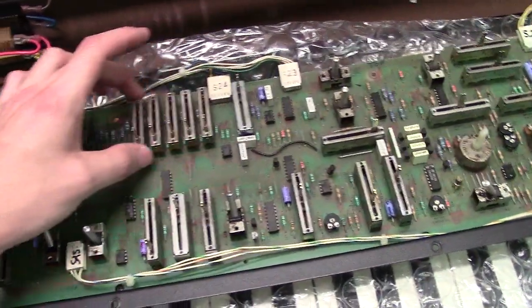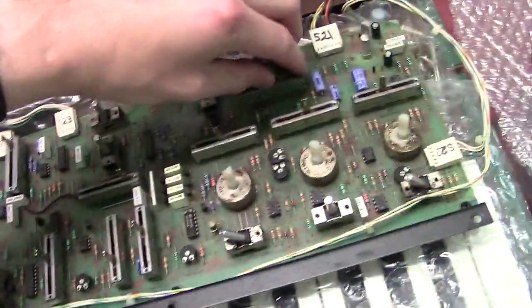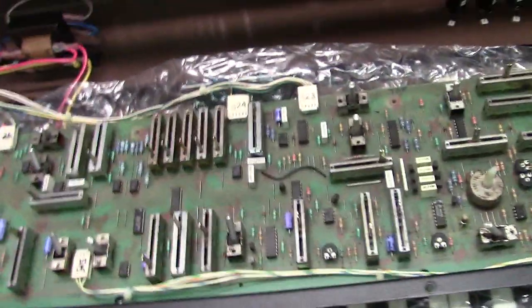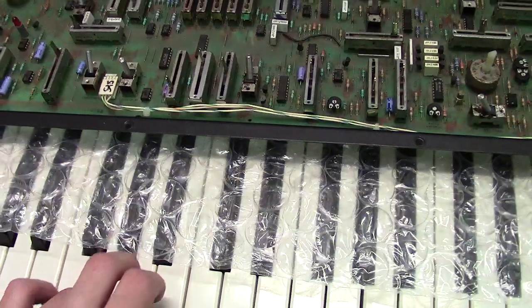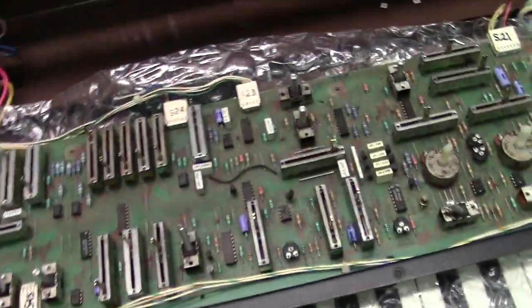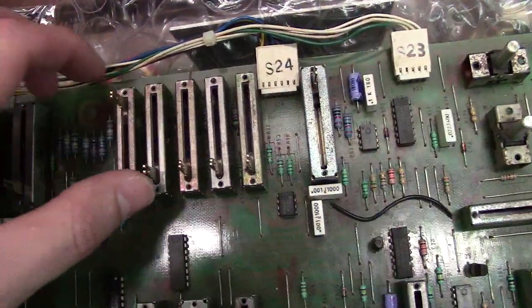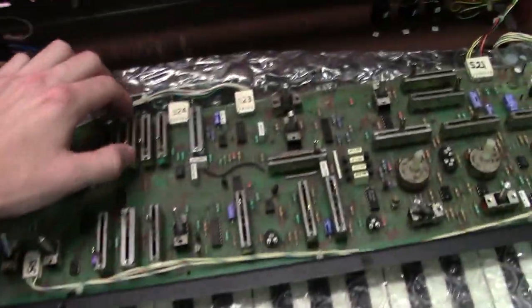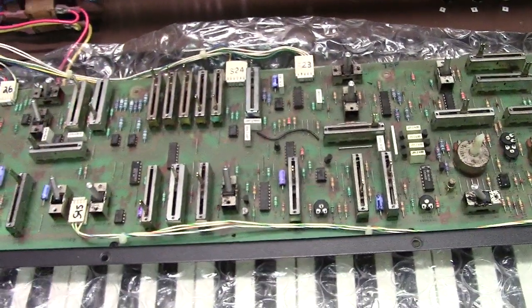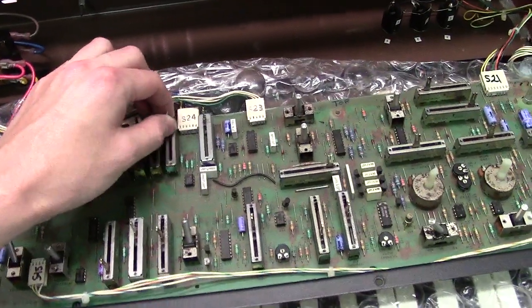That's the chorus section. Now cutting over to the organ section — like I said, it's like draw bars. You've got these sliders here which each represent a draw bar from 16 to 1. Let me get a long sustain going. Right now you'll hear nothing, then I'll bring up the 16th, bring up the 8, that's the 2, there's the 4, the 2, and the 1.